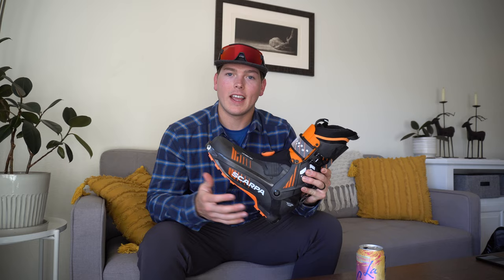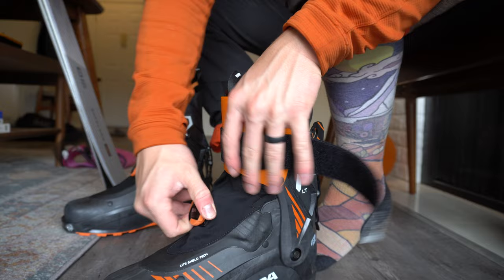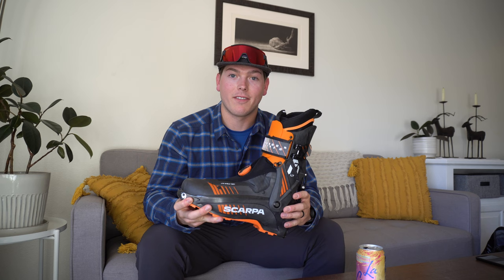The first thing I want to profile is this new boot that I got — it's really terrific, can't recommend it highly enough. It's the Scarpa F1 LT. I think it weighs about a thousand grams, it's super light. My old boots were the Dyna Fit Radical boots — they were pretty good but almost twice as heavy. Getting the same performance, if not actually better performance, from a boot that's half as light — that's a real win.